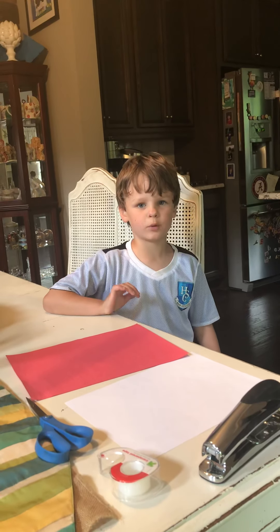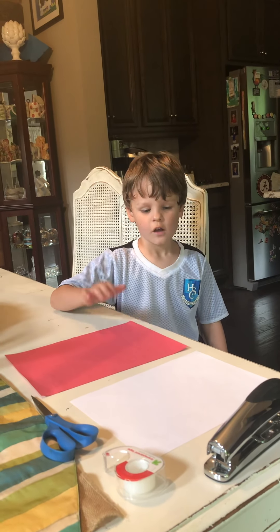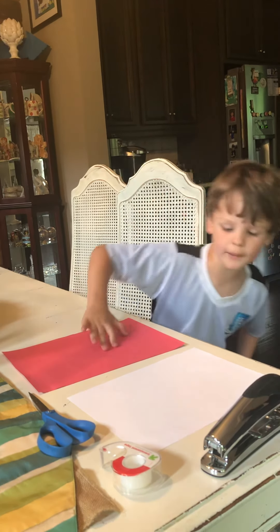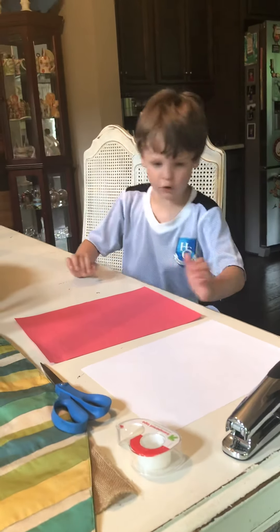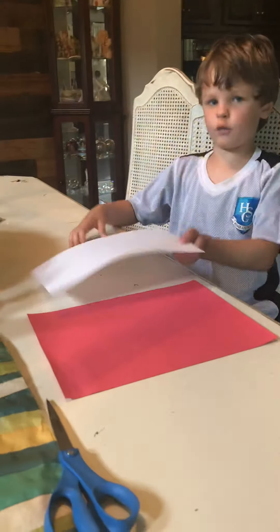Hey guys, welcome back to Braden's channel. Today I'm going to be showing you how to make a paper bag. For this you'll need construction paper, regular white paper, scissors, or you could use tape and a stapler.